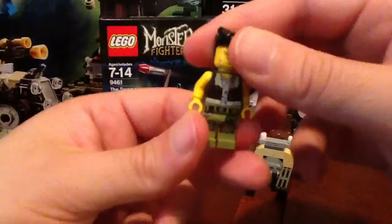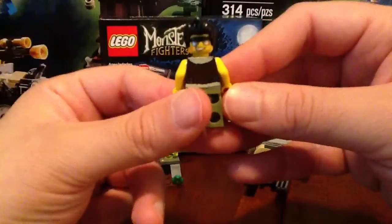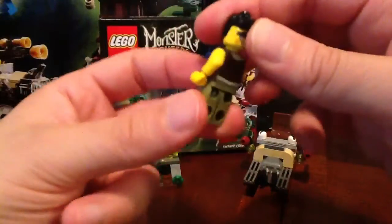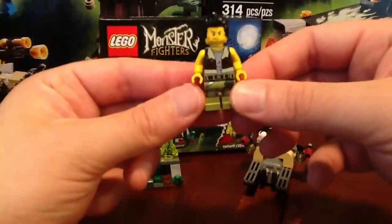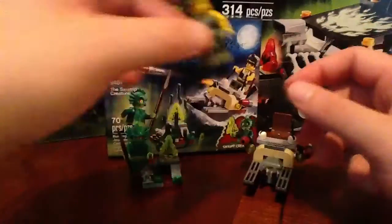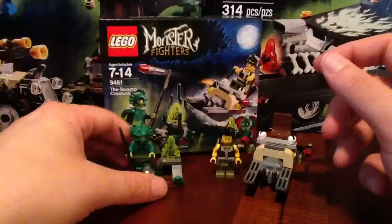He does have double-sided printing on his head. He's got the shades and a bit of a smirk. But I like this side a little better, so let's keep him as is. Cool little minifig. And your other figure, of course, is the exclusive Swamp Creature.